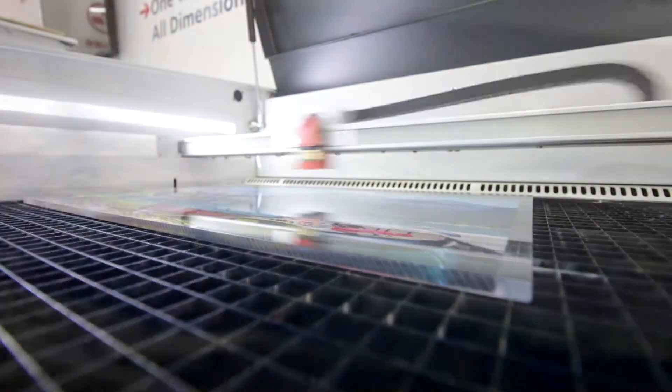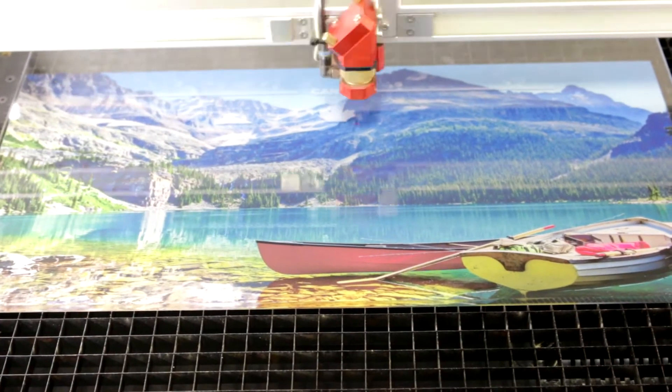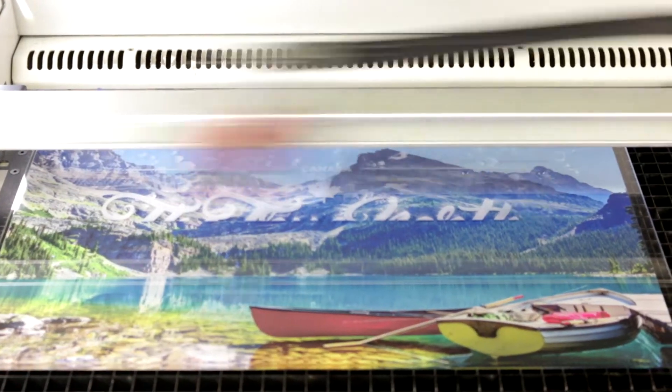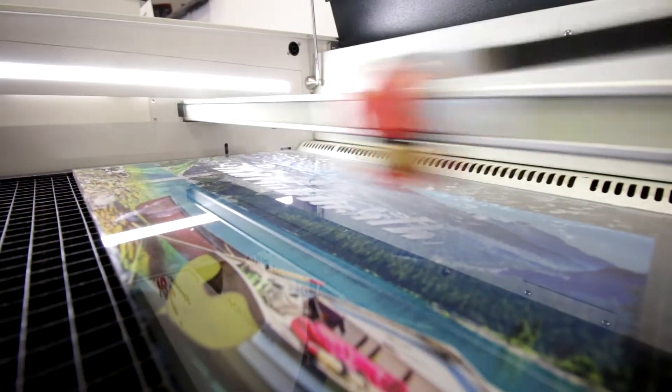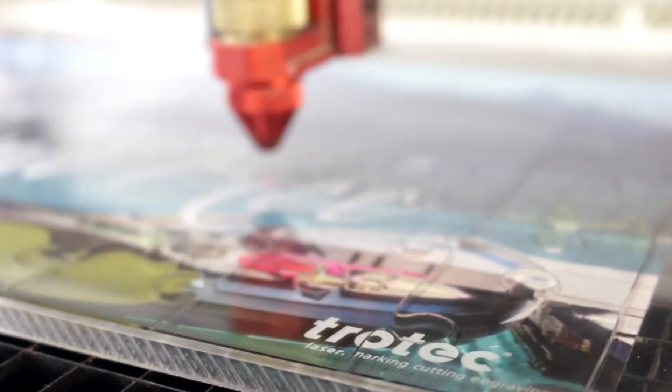After we finish with the UV printing, we place the job into the Speedy 360 and then we're actually going to engrave the front part with the text and the Trolltech logo. And then we're going to cut the acrylic with the cut files.